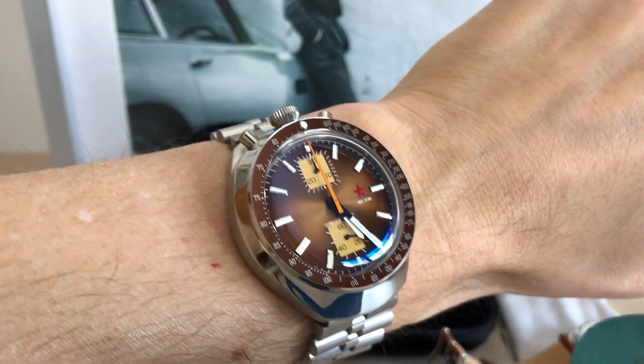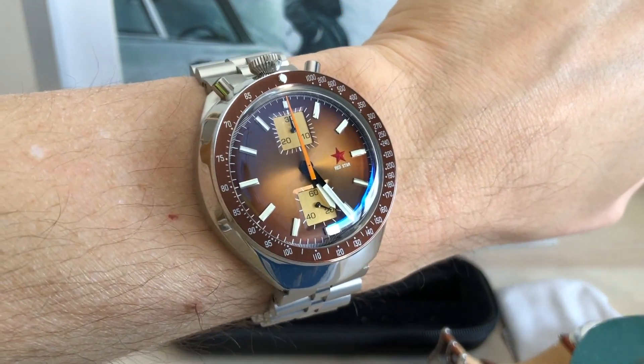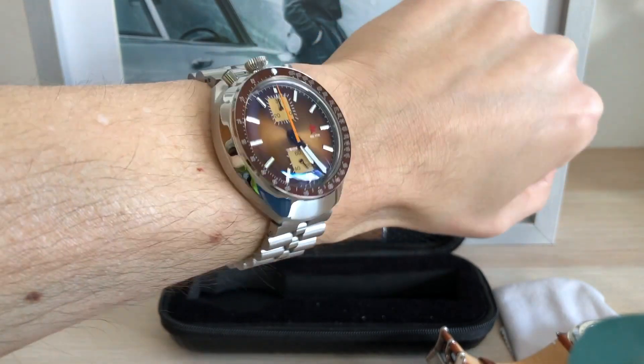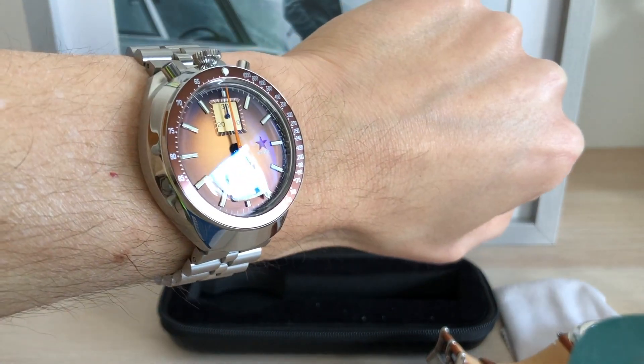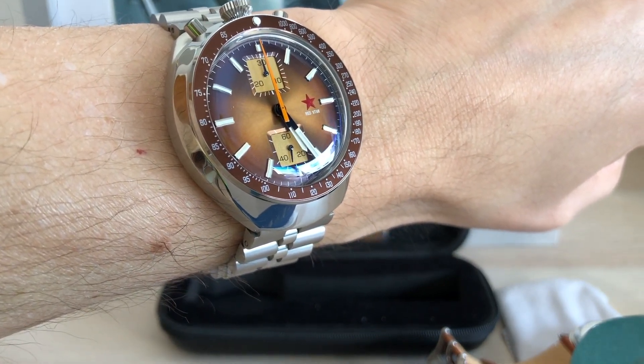You can see how it looks on my 6.25 inch or 16.5 cm wrist. It's bulky and maybe a little big for me, but this is how this watch is supposed to be worn. The lume is more than ok for a racing watch, as you can see.